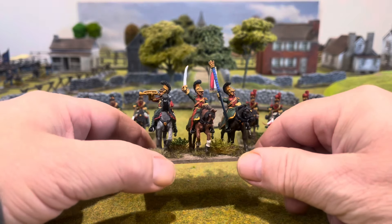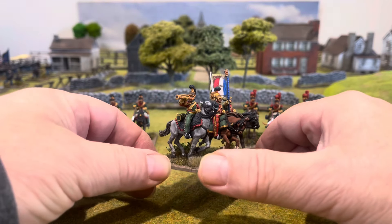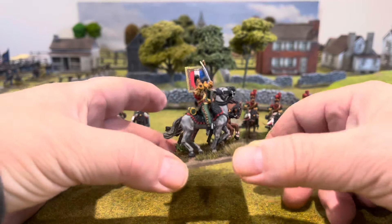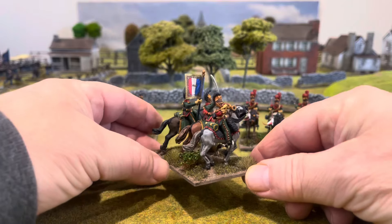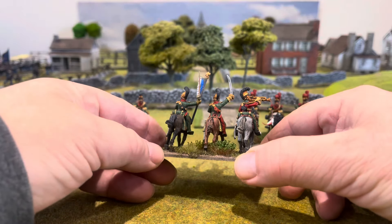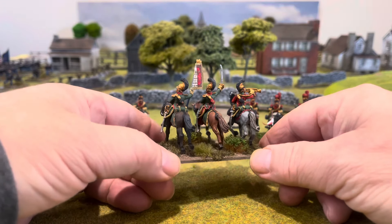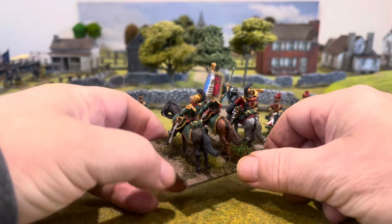Now I'm moving on to Chasseurs à Cheval — I think I've got enough for three units of metal figures. That'll be the next one to get through, and after that I'll probably be near the end of my Perry's Metal French Cavalry, I think — maybe another unit sitting, I'll have to have a look.